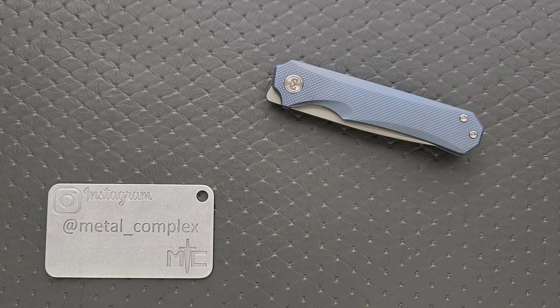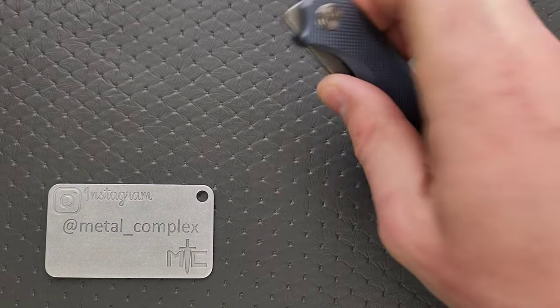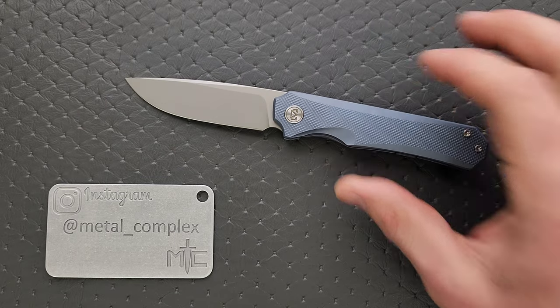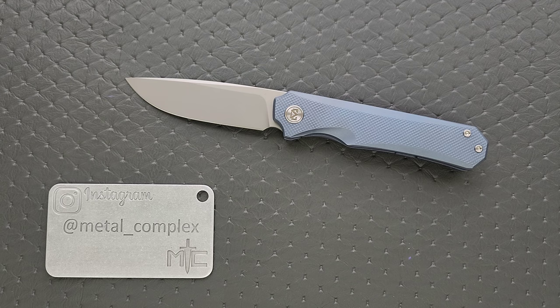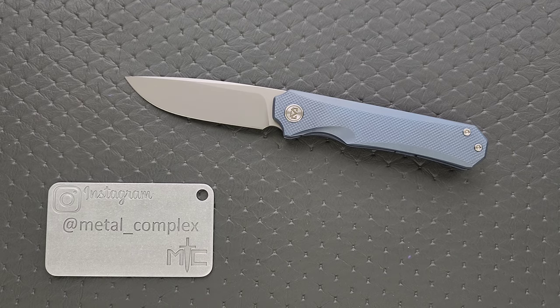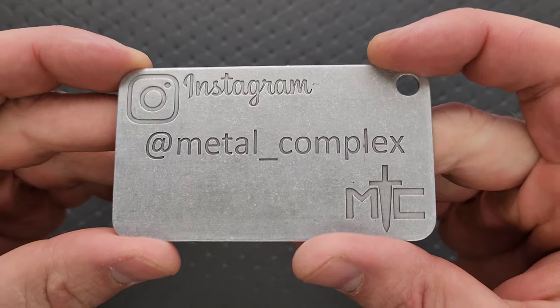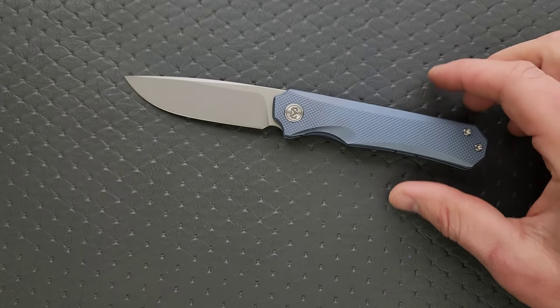What's going on YouTube? Metal Complex here, and today I've got another interesting knife review slash knife overview to share with you guys. This is the Miguron Koraki or Korakai 2 — I'm honestly not sure exactly how to pronounce it. I'm going to make sure it's linked right down in the description because it is something you can pick up right now. Thanks so much to Miguron for sending this in for review, and thanks to my patrons for supporting me. Please make sure to follow me on Instagram at Metal underscore Complex.